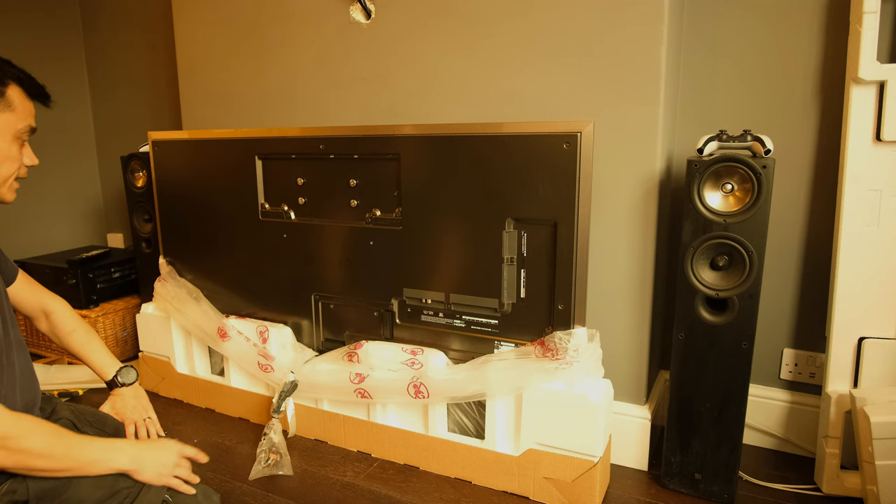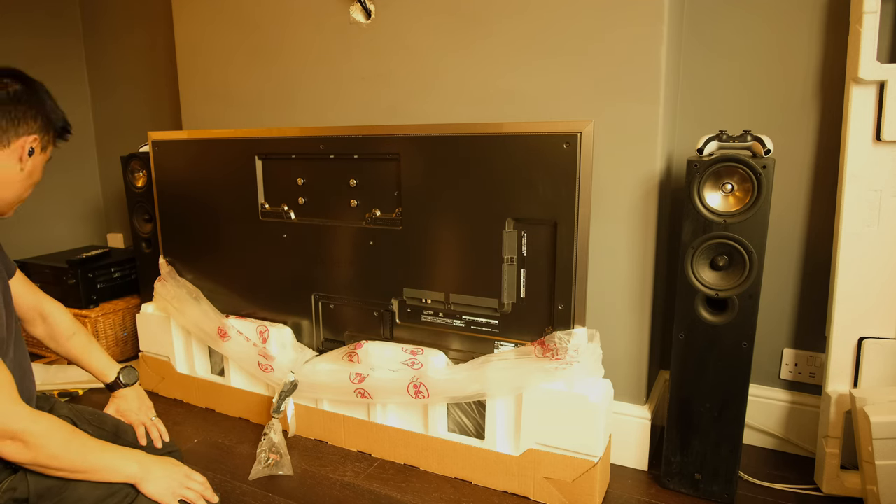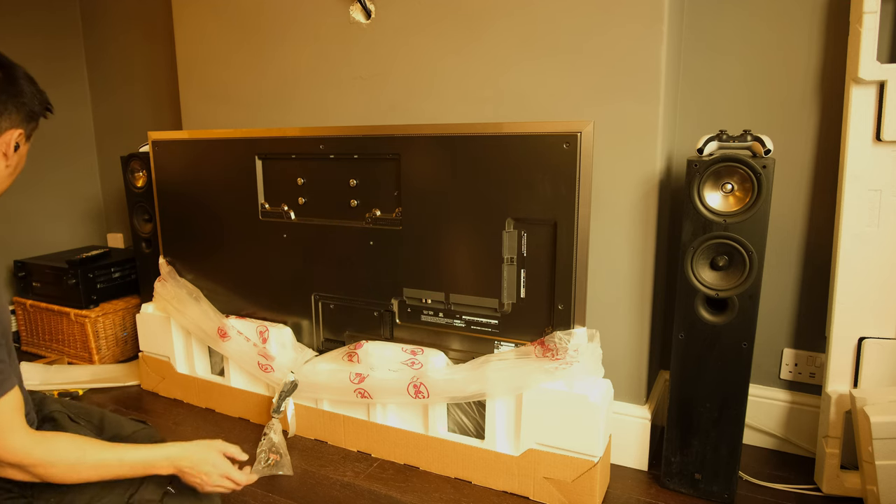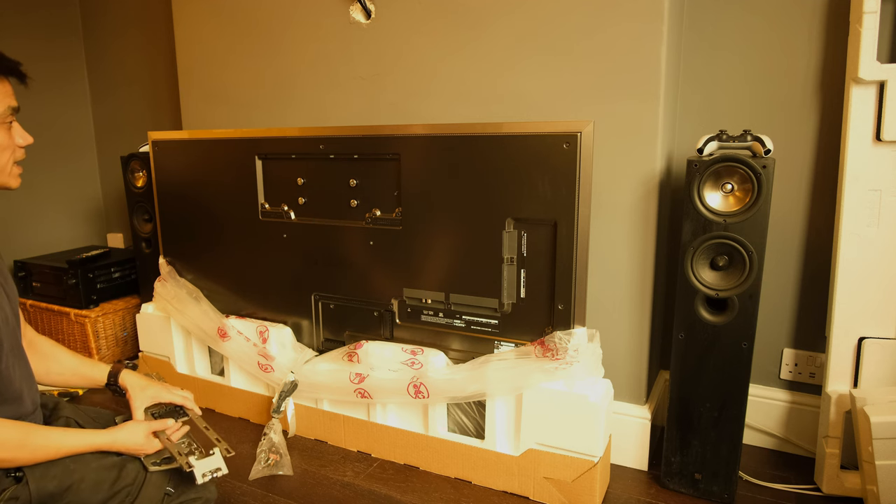Now to wall mount an OLED. This is an OLED 65G2. Pretty sure it's the same on the G1, GX and all the others as well — they don't tend to change much on concept.